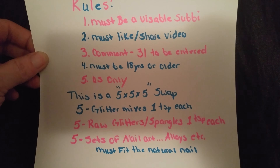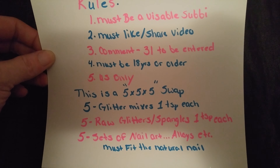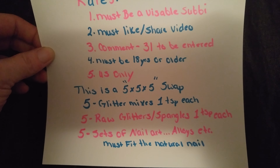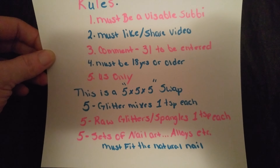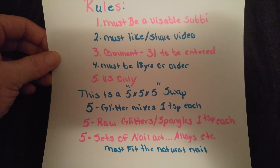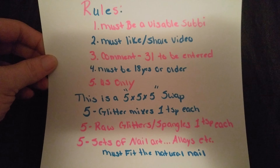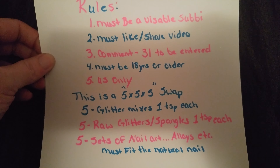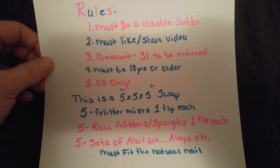This is a 5x5x5 swap: five glitter mixes, one teaspoon each; five raw glitters or spangles, one teaspoon each; and five sets of nail art, alloys, etc. If you send jewels or gems, please make sure you send enough to cover one nail. I don't care what kind of nail art it is as long as it fits the natural nail — nothing too big or ugly. If you would put it on your nail, then you can send it.